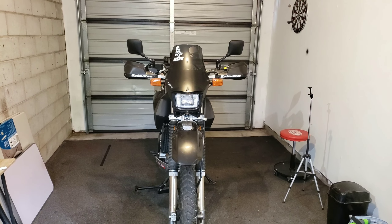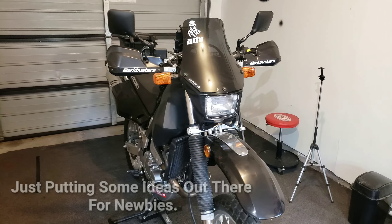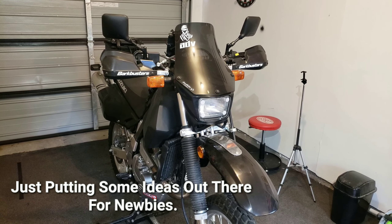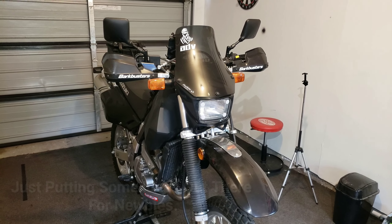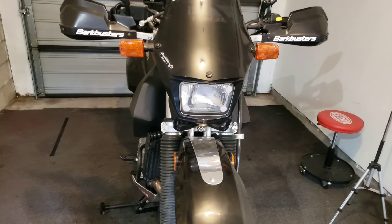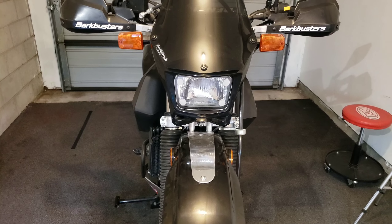Hey guys, how's it going? Just before I take off camping and get packing, I thought I'd quickly show you three DIY mods that I've done to this bike over the last year or so. You don't need many tools, it's pretty simple to make, saves you some money, and depending on your kind of riding, they're actually quite helpful.